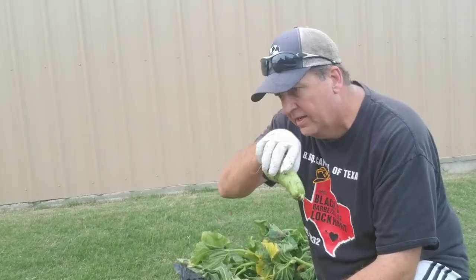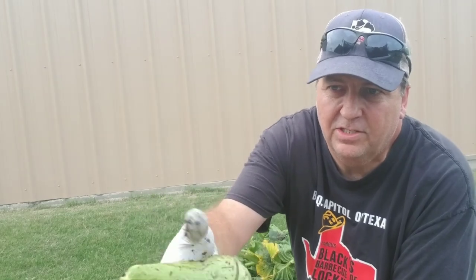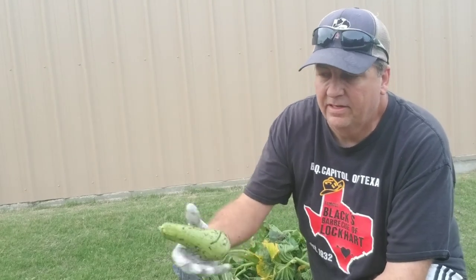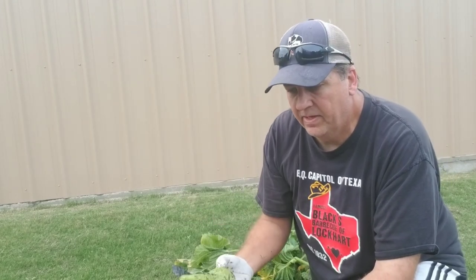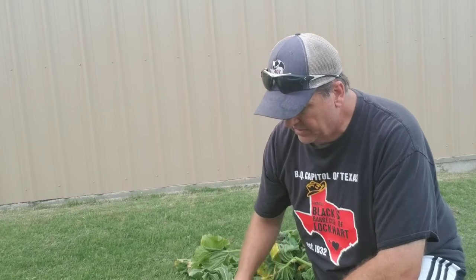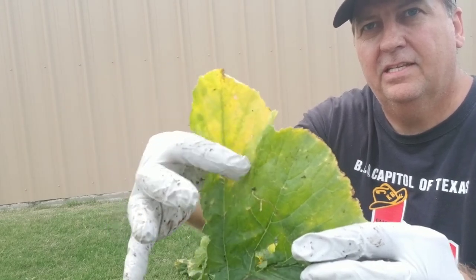I found a couple of the squash that were growing on these plants. You see how they're green with a little yellow tinge — they started having green spots and then turn all green. That's another symptom. Now, this is not toxic; you can actually still eat these, but they were so small and hard they weren't ready to harvest yet, so I just came up with the plants.